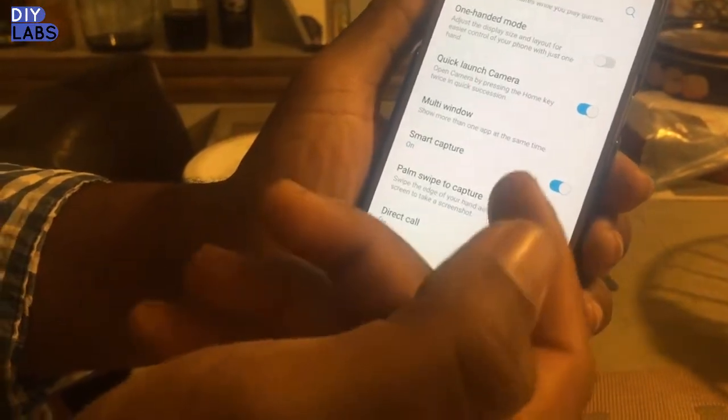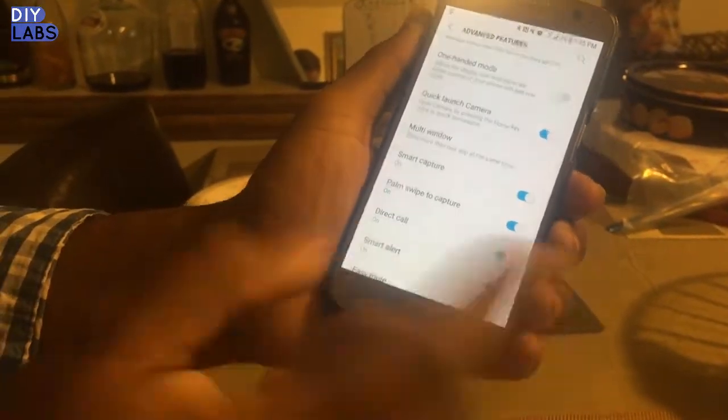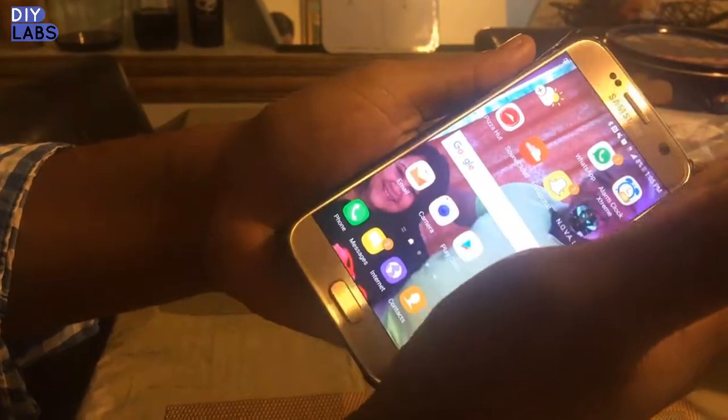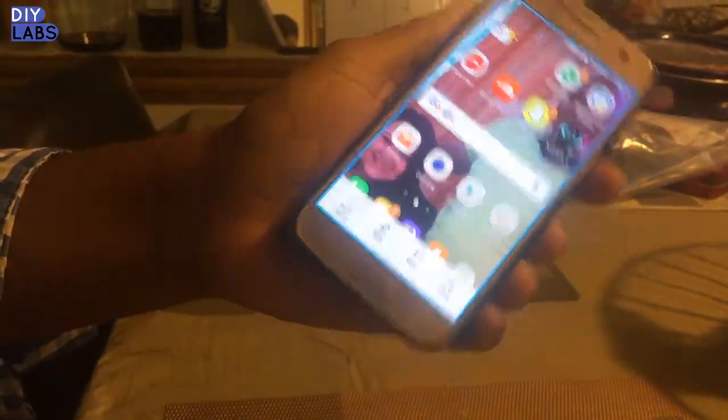In case this feature is off, all you have to do is click on the switch and then you're all set.